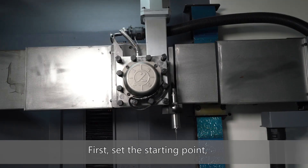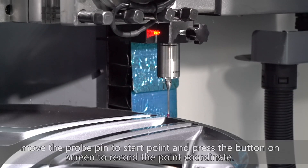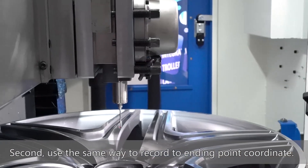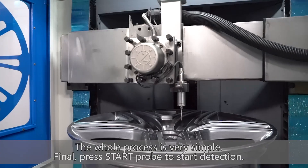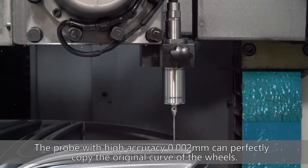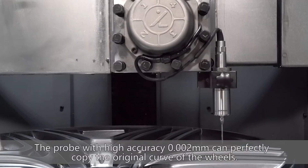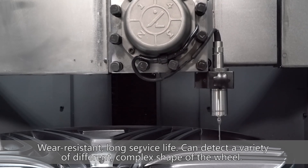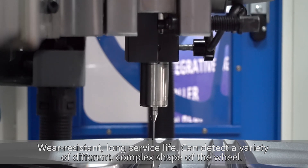First, set the starting point by moving the probe pin to the start point and pressing the button on screen to record the point coordinate. Second, use the same method to record the ending point coordinate. The whole process is very simple. Finally, press start probe to begin detection. This is our Ruby detection system. The probe with high accuracy of 0.002 mm can perfectly copy the original curve of the wheel, and with its long surface life, it can detect a variety of different complex wheel shapes.